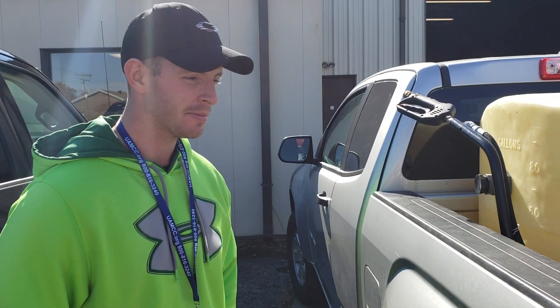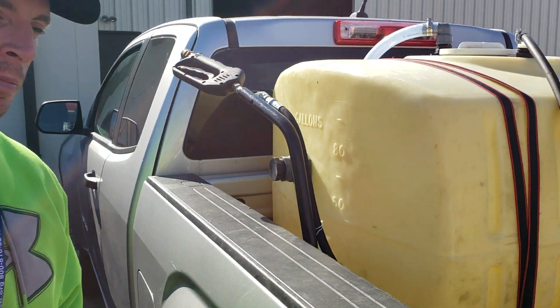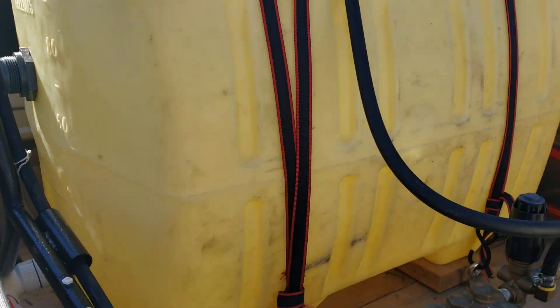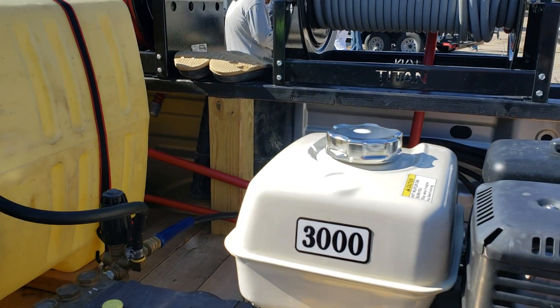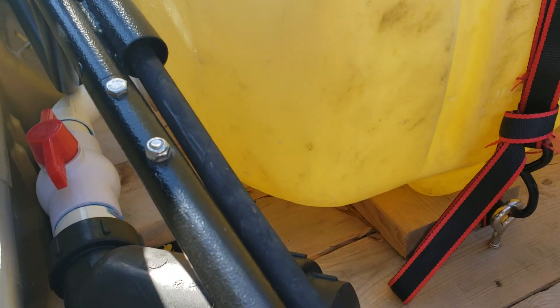Alright guys, Rob Anderson, Clean Power Wash. I'm over here with Jacob with Eagle Eye Power Washing. He's always asking about plumbing and everything, and this is a fairly straightforward and simple rig, but I really want to focus on the plumbing here.